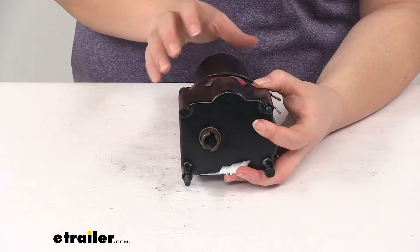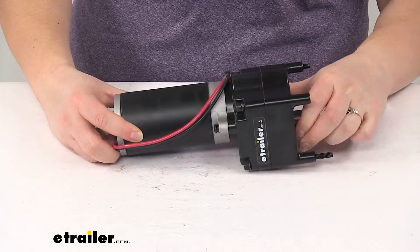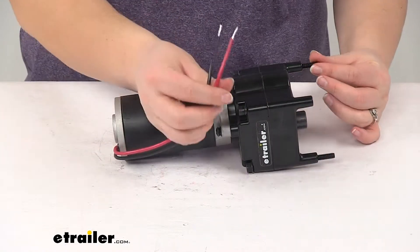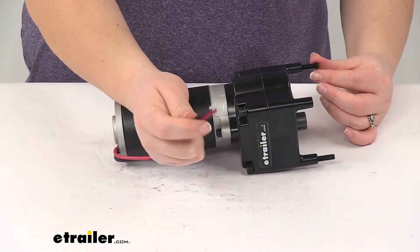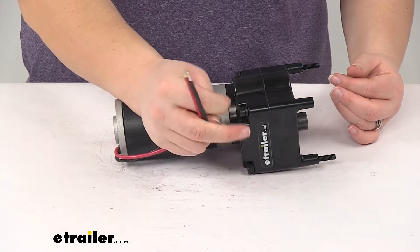Now this is just the motor by itself — it doesn't come with any other equipment or hardware. So if you need any other components you will have to pick those up separately. We'll have two leads for power and ground, so you'll also have to connect those into your wiring on your RV.